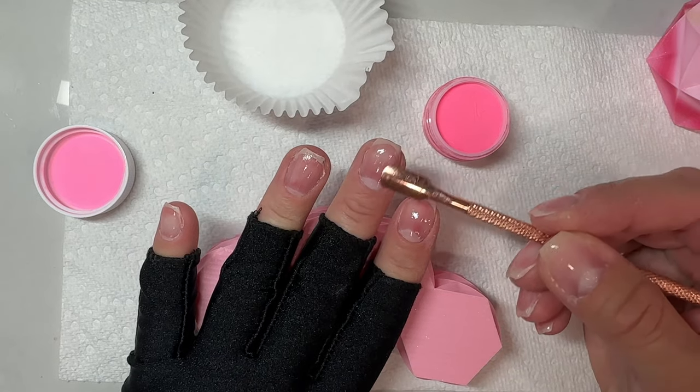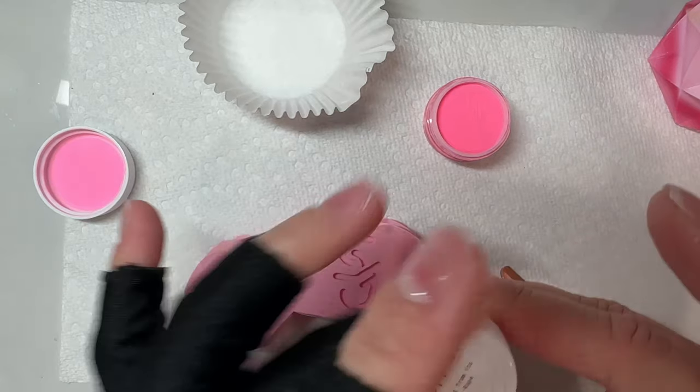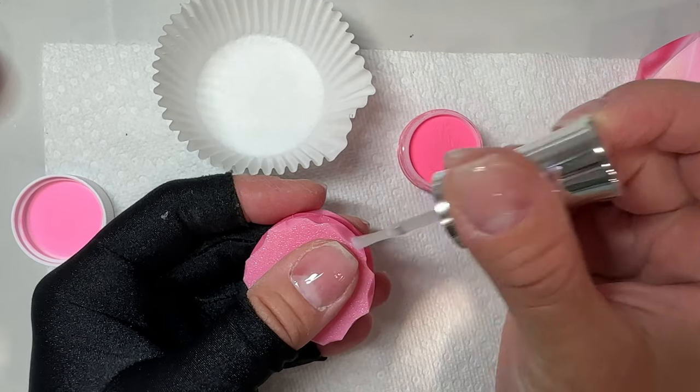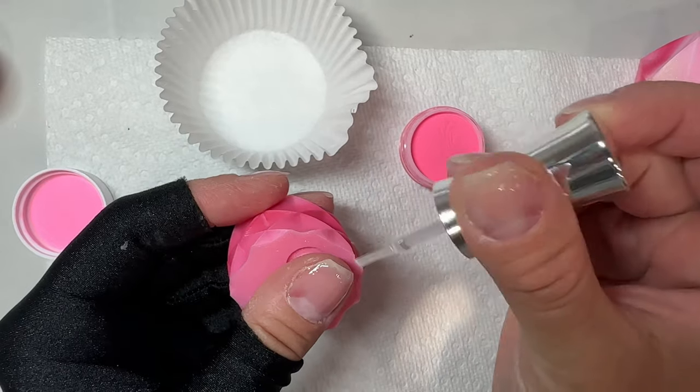If you're struggling with ombre on short nails, this one's gonna be for you. What's up nail crew, it's Nicole, your fellow nail-obsessed DIY. Today I'm going to show you how to do a super easy ombre on short nails and we're going to add some fun stamping to it because I love stamping. Just doing one little pop of something like a stamp or a sticker can add so much more fun to your nails.